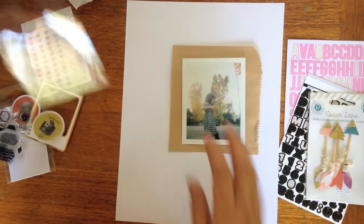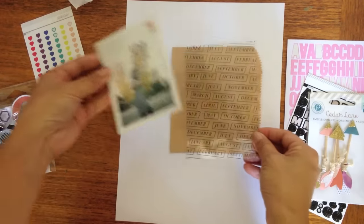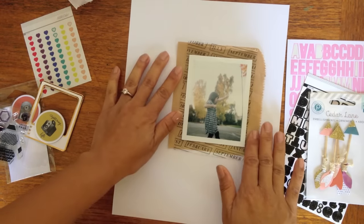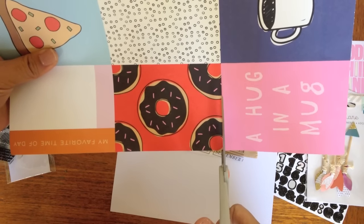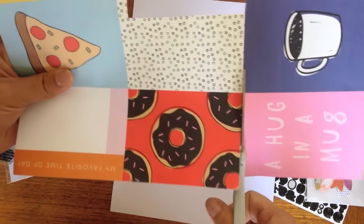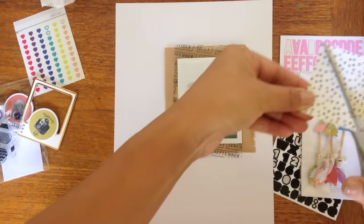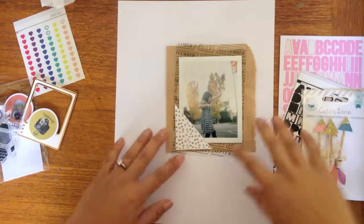I'm also going to use this transparency that came in the Wink Wink planner kit — I just like the black and white in the different months. This is a piece of paper from the main scrapbook kit and I love that little dot; I'm just going to use a tiny bit as a corner.